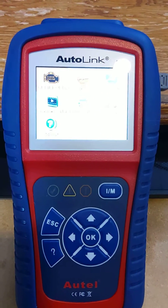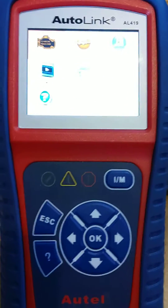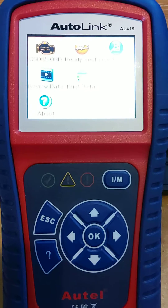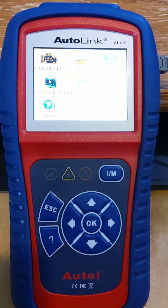For any of you that have an Autel Autolink code reader and don't know how to get into program mode — I don't know if they're all the same, but for the AL419, that worked for me.